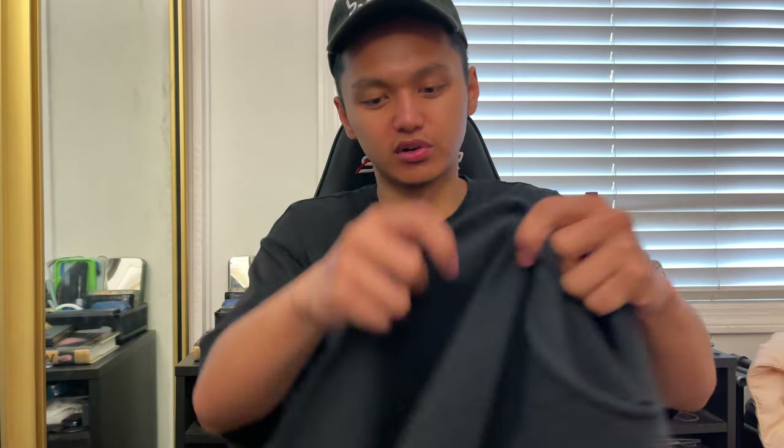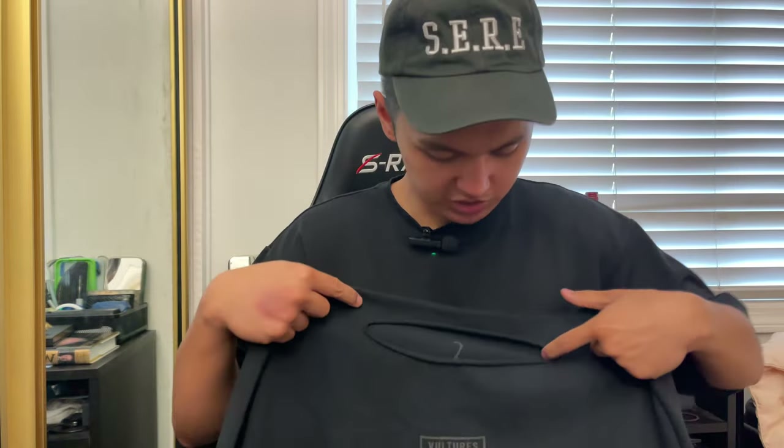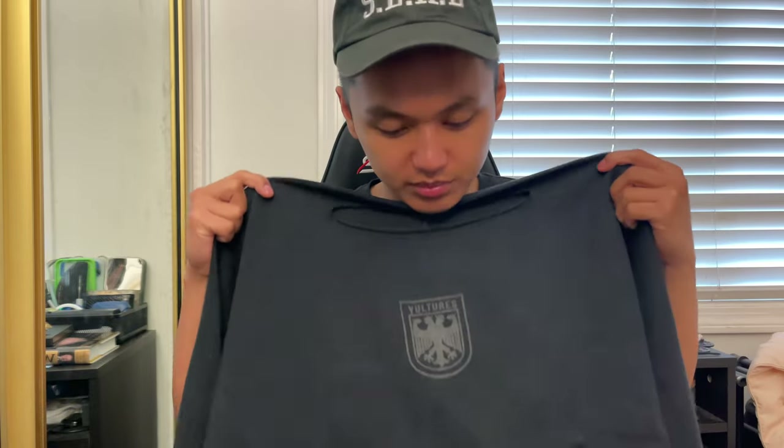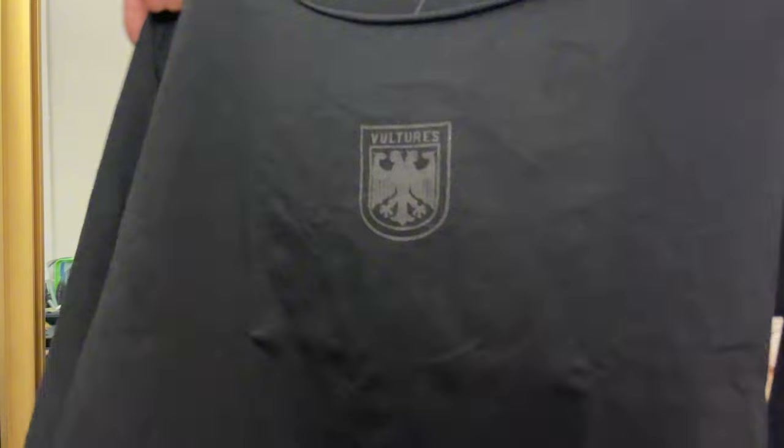The raw cut is giving me baseball tee vibes — you know those baseball tees that end right at three-fourths of your forearm? That's what it's giving. I'm curious to try these on; I like the cut, it's very innovative. But yeah, this is very nice too.